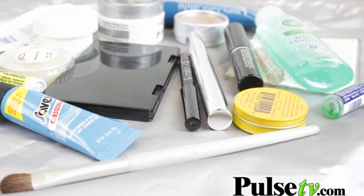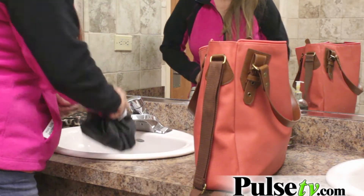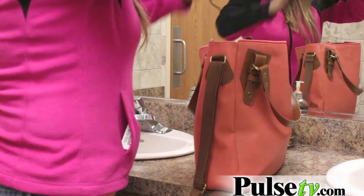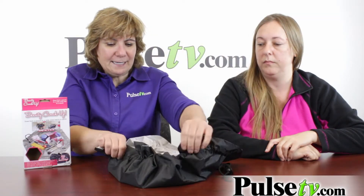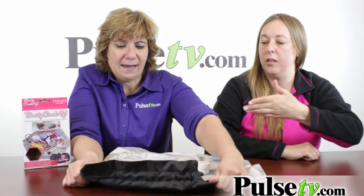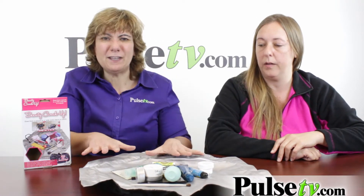This is great for travel especially. When you're at a hotel, you don't always want to put all your makeup all over the counters. Here you just spread it out, it keeps it clean, and it's all right there at your fingertips — you can see everything.